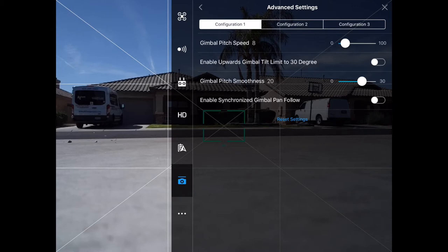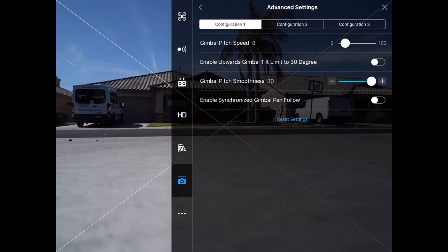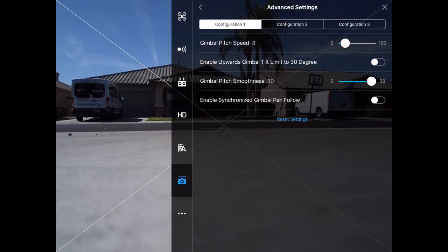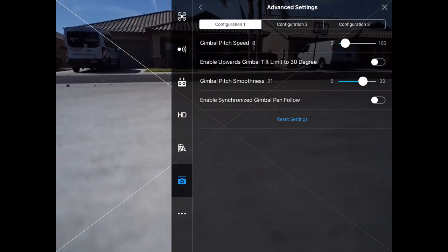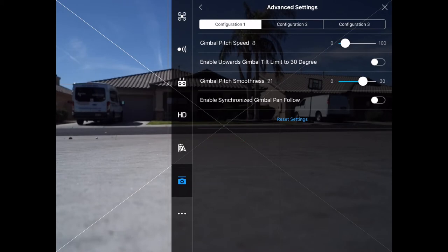Then I like my gimbal pitch smoothness to 20. So if you see from the background, this is me moving my gimbal — look how smooth it is right now. If I move my smoothness to 30, it takes a while to stop moving and it keeps moving a little bit after. And at zero, as you can see, it starts and stops immediately — there's no cinematic motion in that, it's pretty slick. So I like setting mine to 20. 21 is good too — as you can see it starts and stops a little bit after. You have to get used to that. That's pretty much how I get my gimbal nice and smooth.